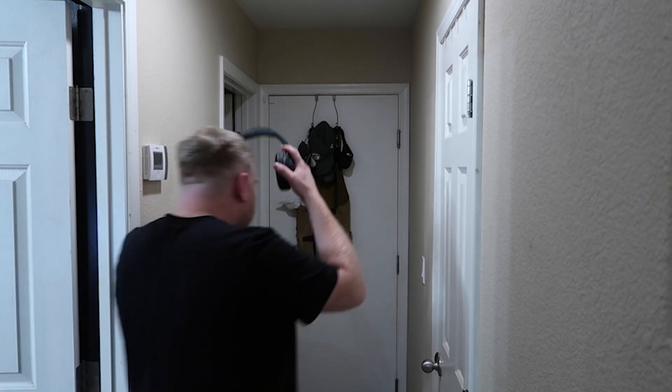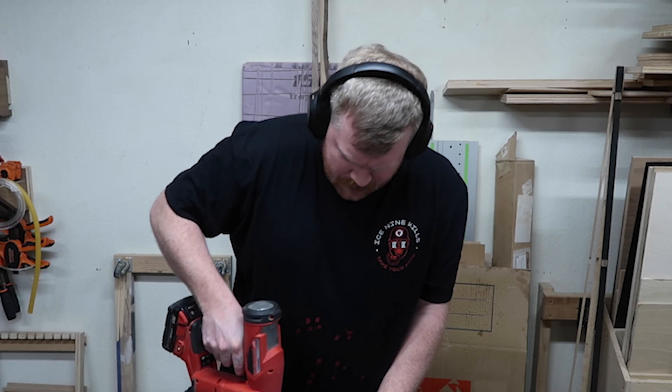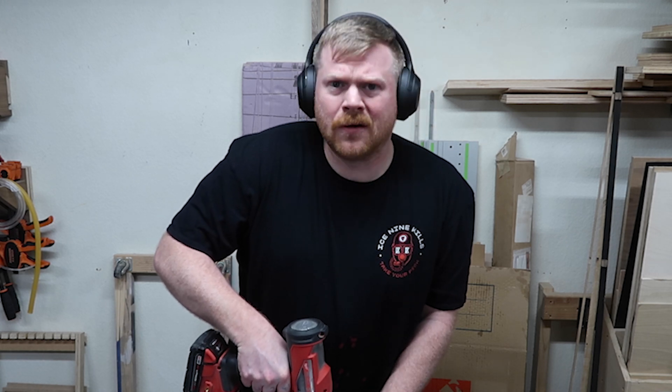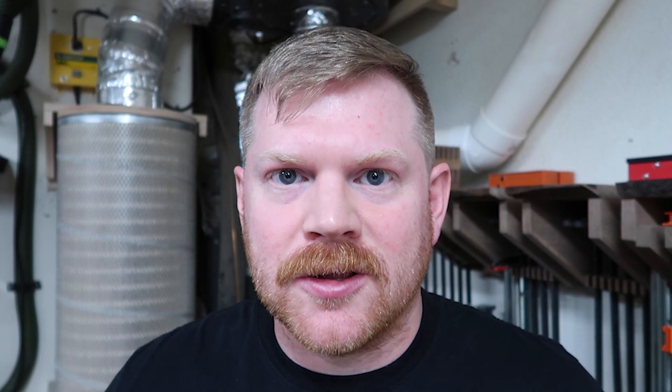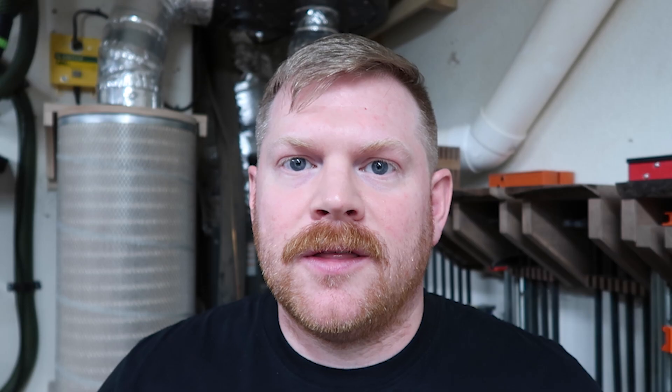I'm almost always wearing headphones while I'm in the shop — whether that's to protect my ears from the loud machines, listening to podcasts, or further damaging my ears while rocking out during a strenuous glue-up. They're an essential piece of my day-to-day that helps me get through any project. So with the release of Deadpool and Wolverine a few weeks ago, I thought this would be the perfect opportunity to build something fun and useful to give my headphones a place to dock and charge at the same time.